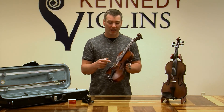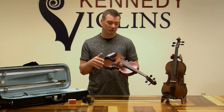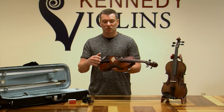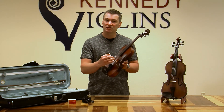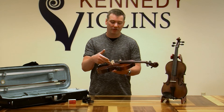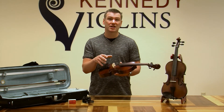Some of the aspects of setup that are very important are the string spacing, the height of the strings over the fingerboard, and especially the bridge. We pay a lot of attention to make sure your bridge is custom carved to your violin, because all the sound is going from the strings through that bridge to the violin. We make sure the arch is just right, the thickness of the bridge is just right, the string spacing, and in particular the way that the feet fit the top of the violin — the feet need to fit the top perfectly because all that sound is being transferred through that bridge.